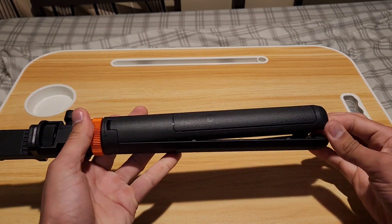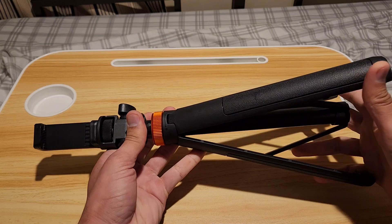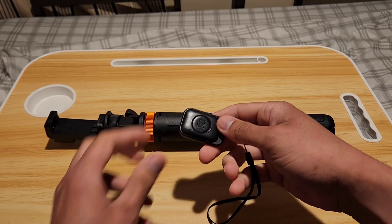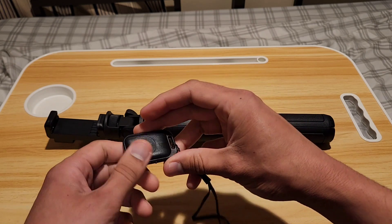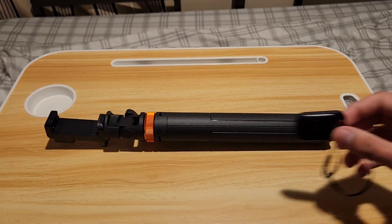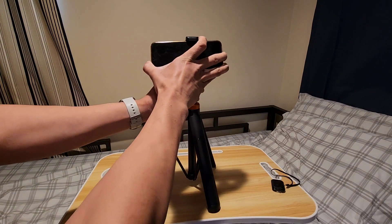This is where the legs are, so you spread this out so it'll make a stand by itself. This comes with a Bluetooth remote control for you to take pictures by pressing this button with your phone. It has a battery compartment and it comes with a lanyard so you don't lose it.